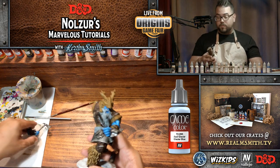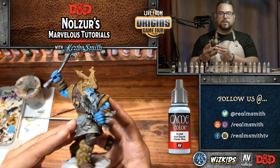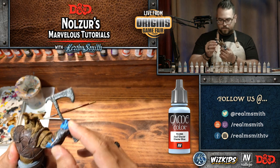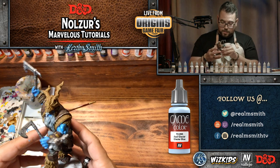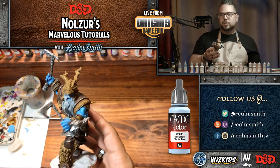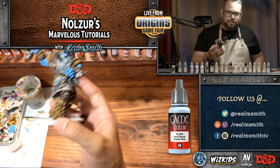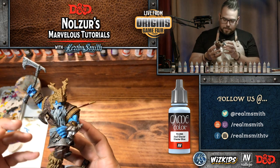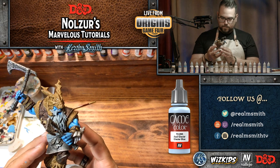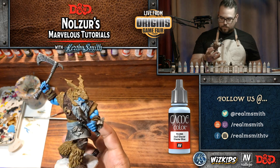We're already like 50 minutes in and we've only done the skin, so this is going to be a long one. But you can see how he's starting to look pretty cool. The sepia wash is pretty much dry in most areas, which is good. Frankly the skin is going to take the longest because we want it to look great — there's not a lot of texture there, so it takes time to make it look interesting.